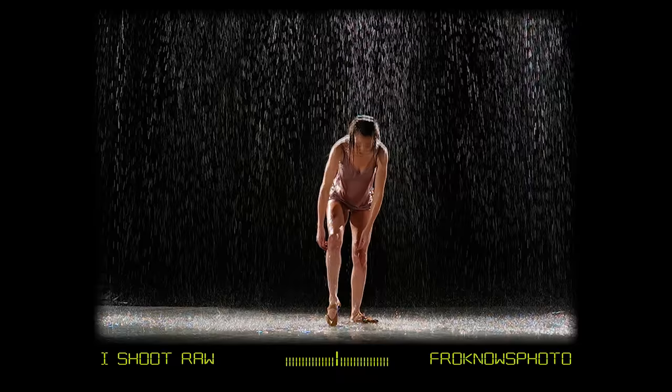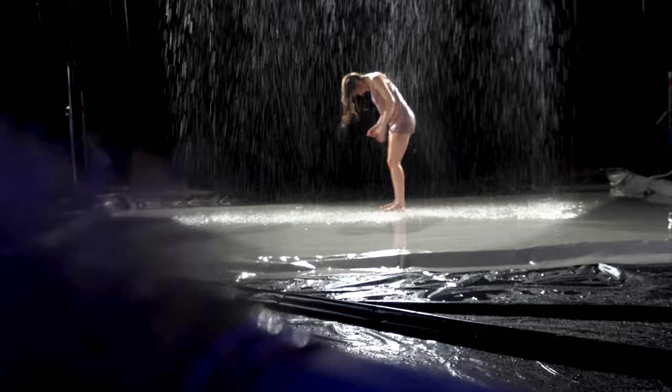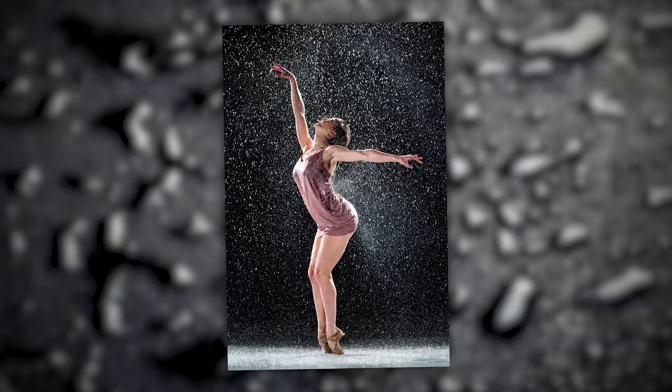For the last person I photographed under the rain, she was a ballerina. She did some toe poses, got on her toes, and did some cool poses.